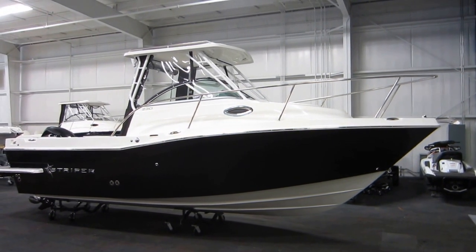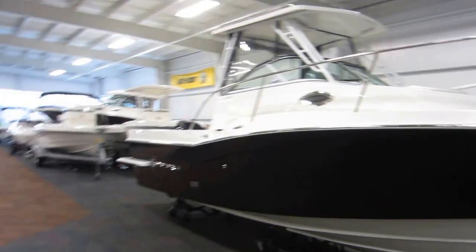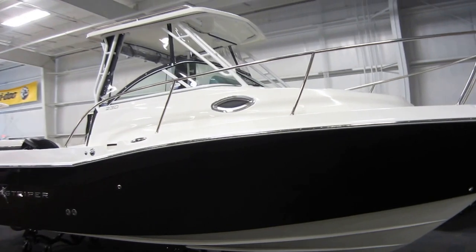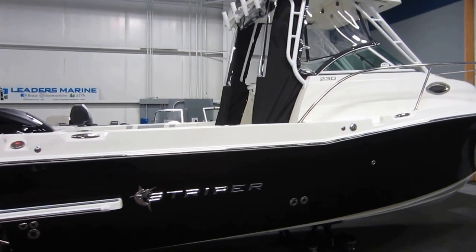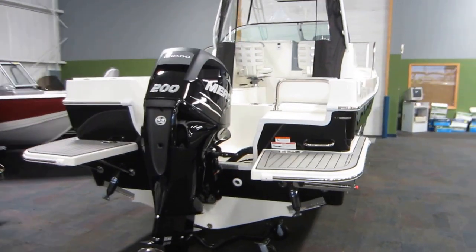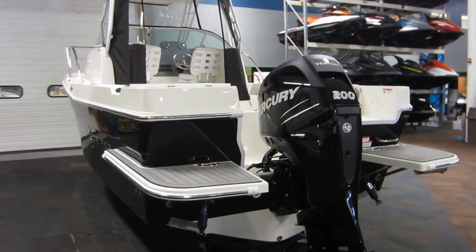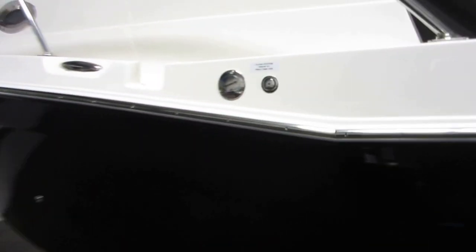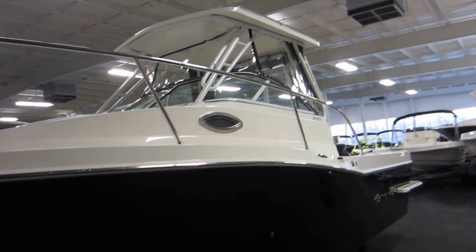This is a new Striper 230 walk-around, powered by a 200 horsepower Mercury Verado 4-stroke supercharged outboard. It comes with a 3-year factory warranty, fiberglass hardtop, and full canvas enclosure.